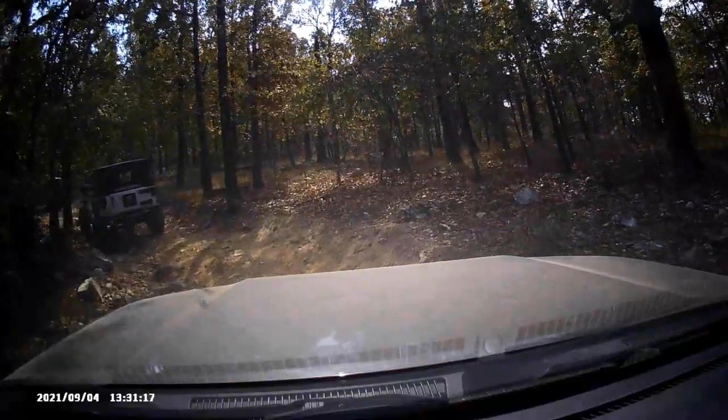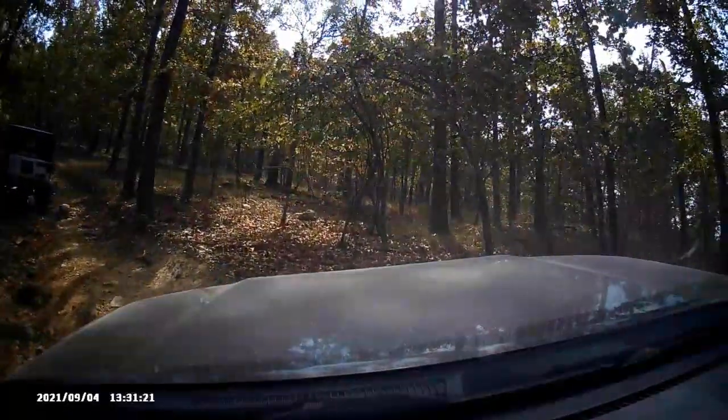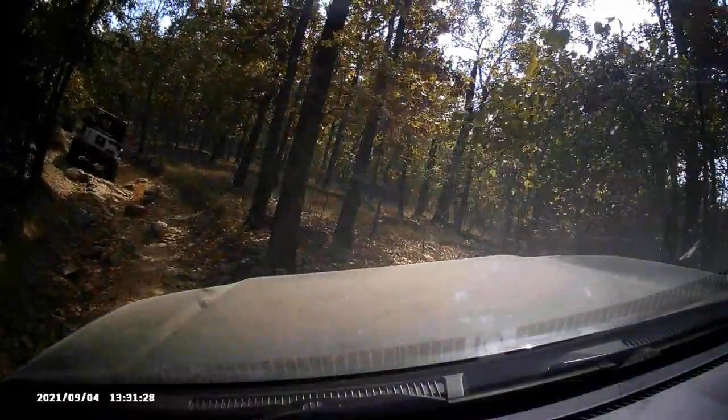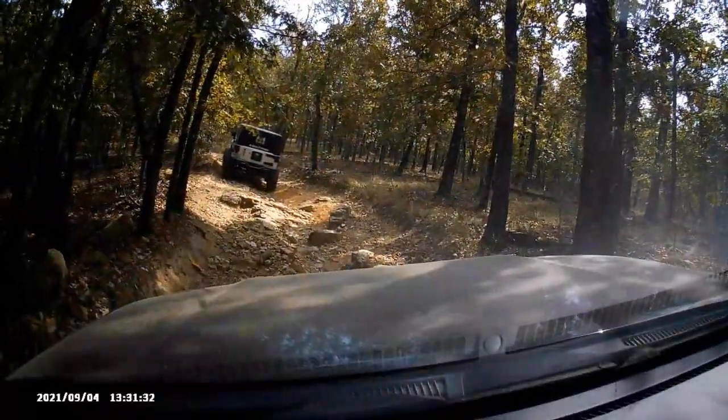We're in a group of other Jeeps — I think I was the only non-Jeep on this particular trail. We had another GMC pickup on another trail, but there's one other stock vehicle, so just me and that other vehicle.